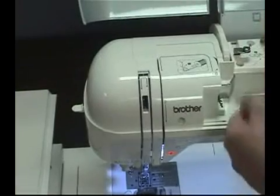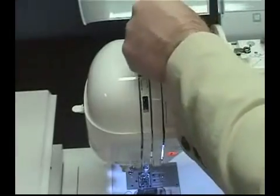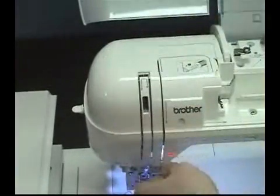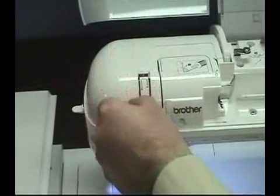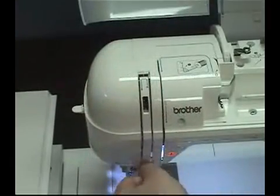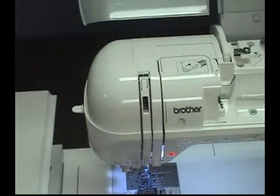Because metallic thread is thinner than rayon or polyester, it should be used in small areas or with designs that are digitized specifically for metallic thread. If you use metallic thread in a design that has large areas filled with stitches and the design isn't digitized for metallic thread, you'll likely see sparse areas or ragged coverage.